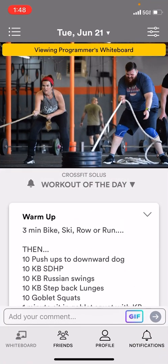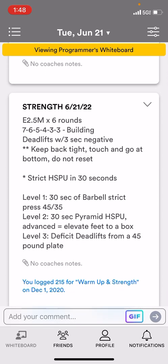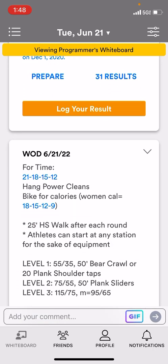When you click into it, you're going to see a picture of some of our gym members at the top. You're going to see a warm-up, the strength workout, and the WOD right below — so the conditioning.